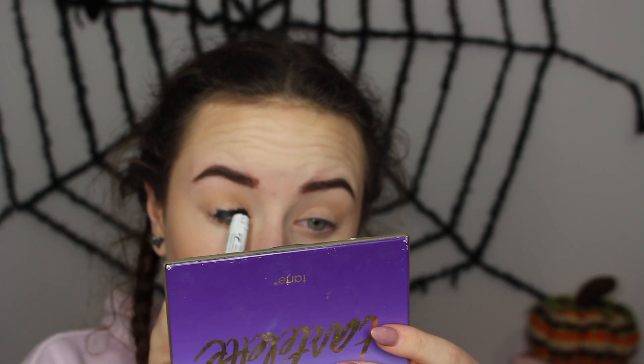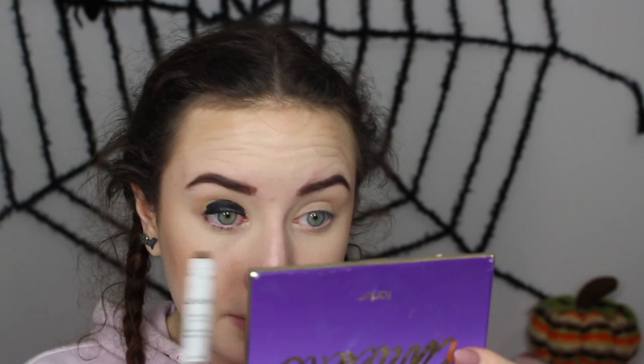This is my NYX Jumbo Eye Pencil in Black Bean and I'm just applying this on my lid and along the lash line as well. I'm going to blend this out a little bit using my Elf Conjure brush, and blend it underneath my lash line as well.